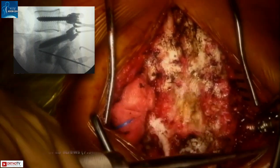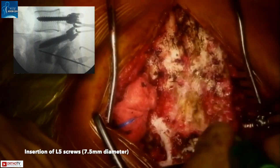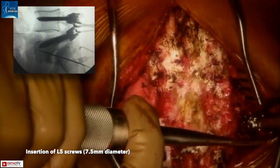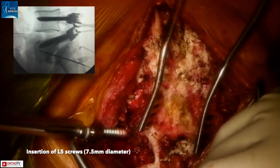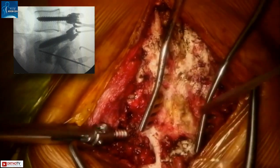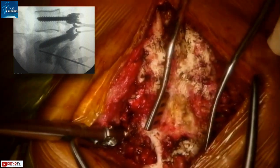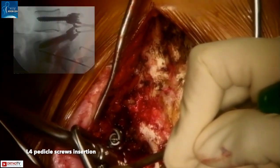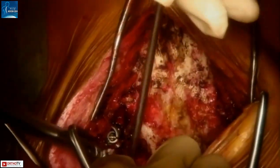Larger diameter screws were inserted in the pre-existing L5 pedicle screw trajectory. These were 7.5 mm screws. We found that the insertional torque was quite good on the left side but not so good on the right side, and therefore we inserted additional bilateral L4 pedicle screws.